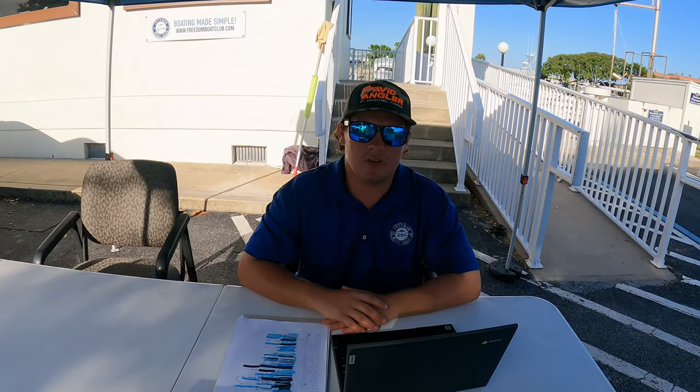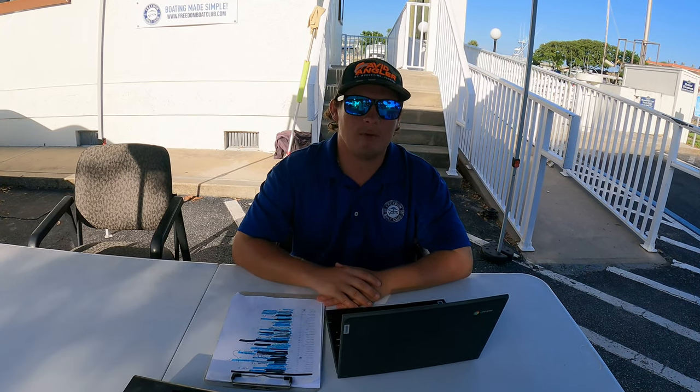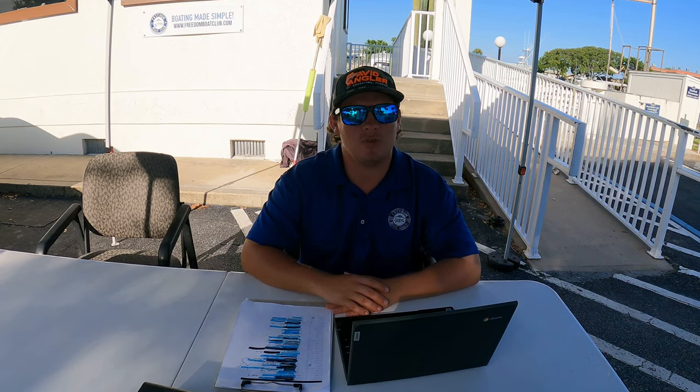This is where you come and check in for your reservation. We get your name and match you up with whatever boat you're on, get a dock cart for you to bring everything down to the vessel, get you all checked out, and fill out a float plan for the day — rough estimation of what time you're coming back and how many people are on board. On your way back in, you give us a call as you enter the marina, we come down to the fuel dock, get everybody offloaded, get the boat washed and fueled up for the next member, and bring it back to the slip.